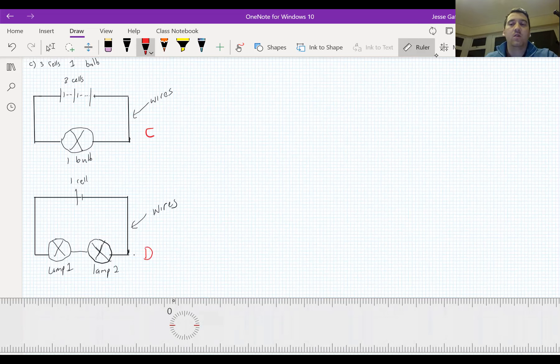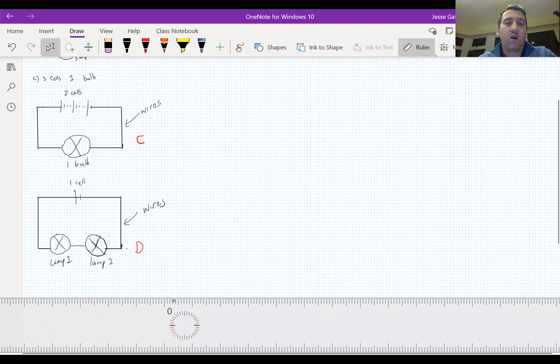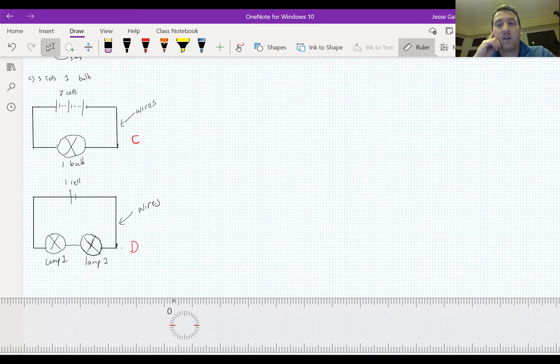At this stage, if we were in school we would get out the little circuit kits and actually go ahead and build these different circuits. Unfortunately we're not going to be able to do that right now, but we can use a simulation - and simulations often actually work better for this because they always work. Electronic stuff doesn't always work; batteries are dead or wires aren't working and you can't figure out what's wrong. Sometimes a simulation is actually better.